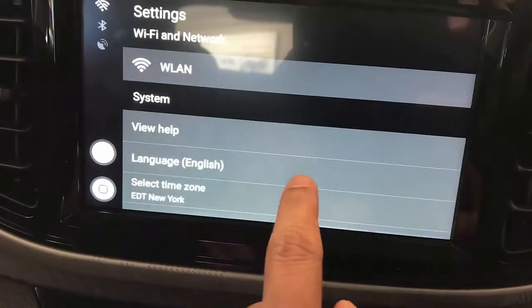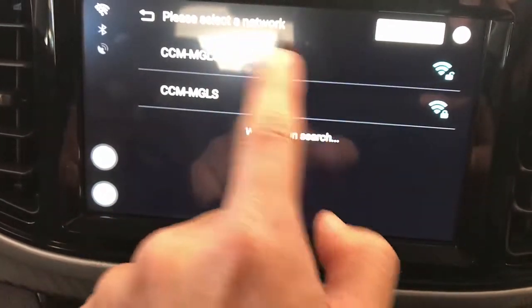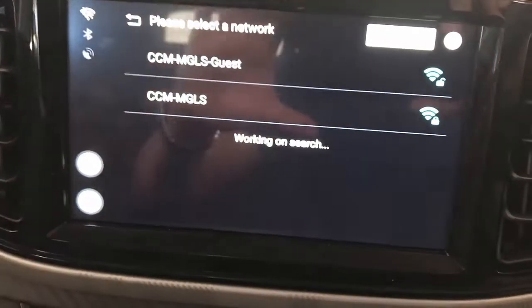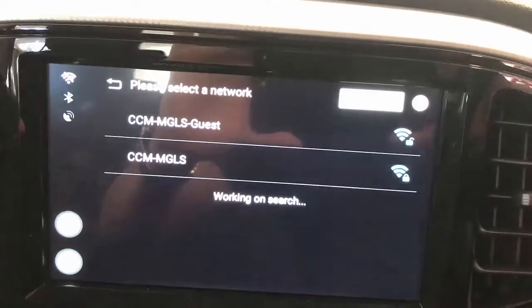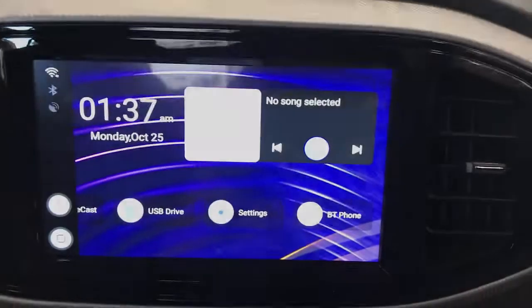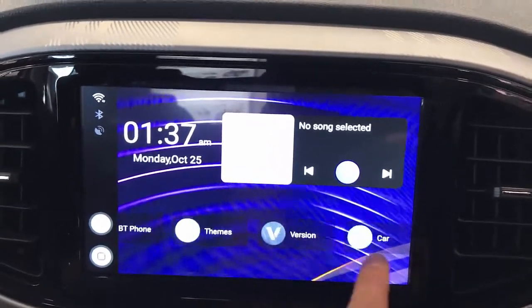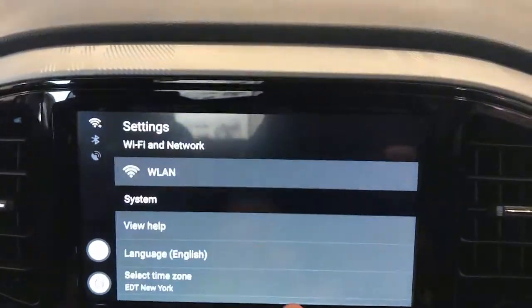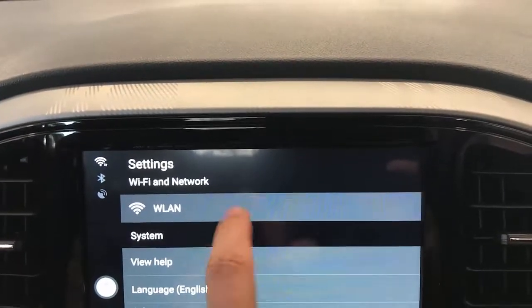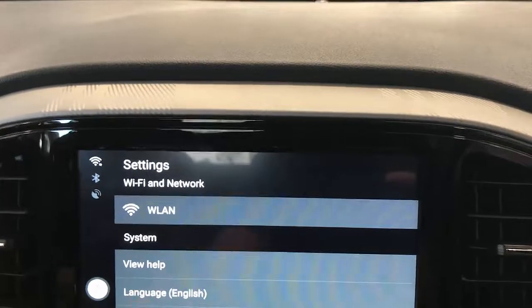The next thing you do is go to settings and connect the other device via the wireless LAN. You need to connect to your hotspot — I'll connect to my device hotspot in a second. Now we're going to wireless LAN and connect to the hotspot of your mobile phone, just to give you internet access.